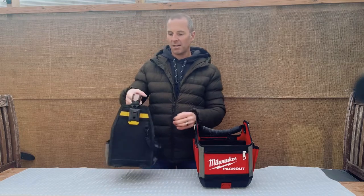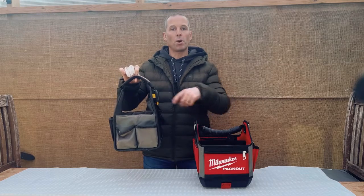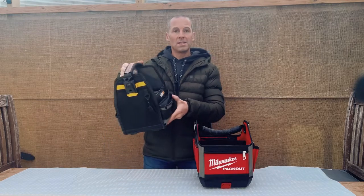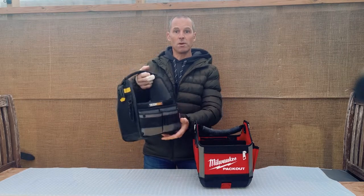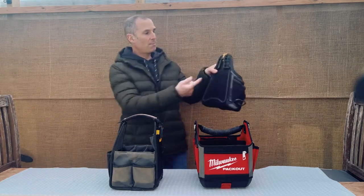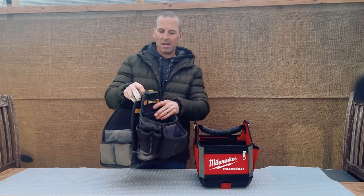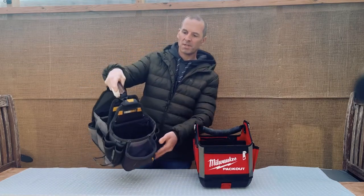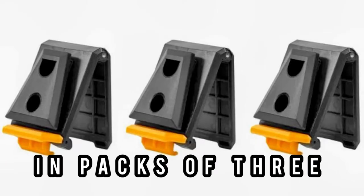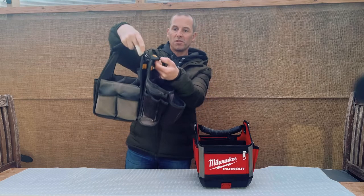The idea behind this ToughBuilt bag was that you could use it with the ToughBuilt belt kit as well — putting it on harnesses or using suspenders as a tool belt — so you can put your normal day-to-day tools in here. You can also get the pouches that clip onto the belt kit and clip any of the ToughBuilt pouches directly onto there, and just lift them straight off.